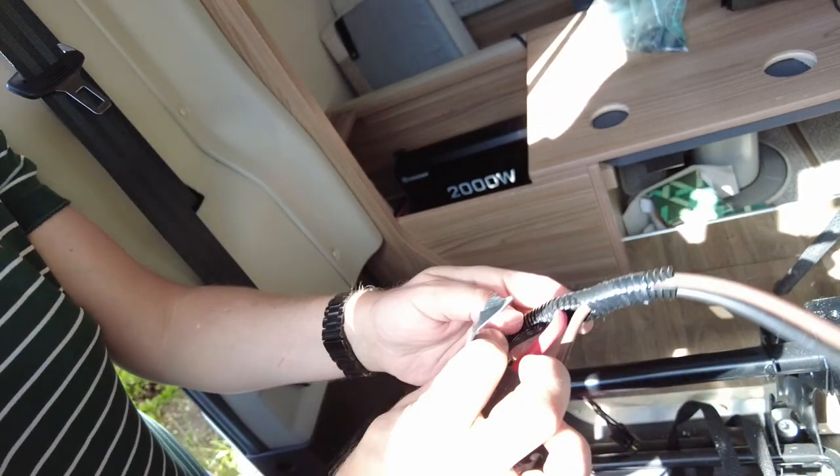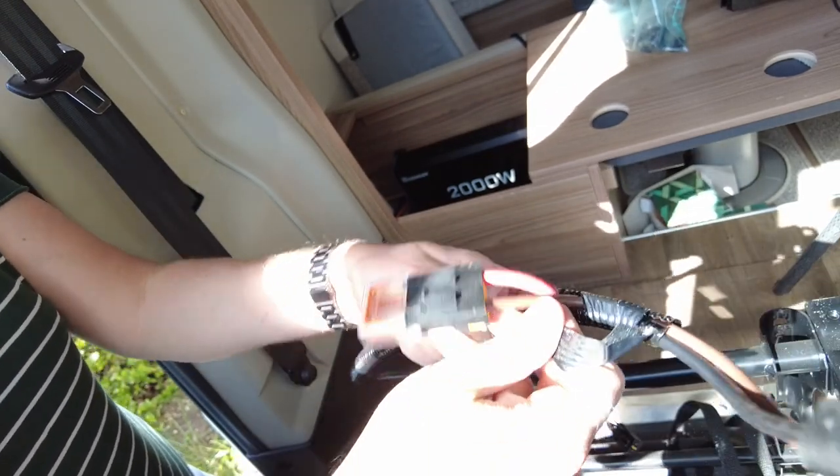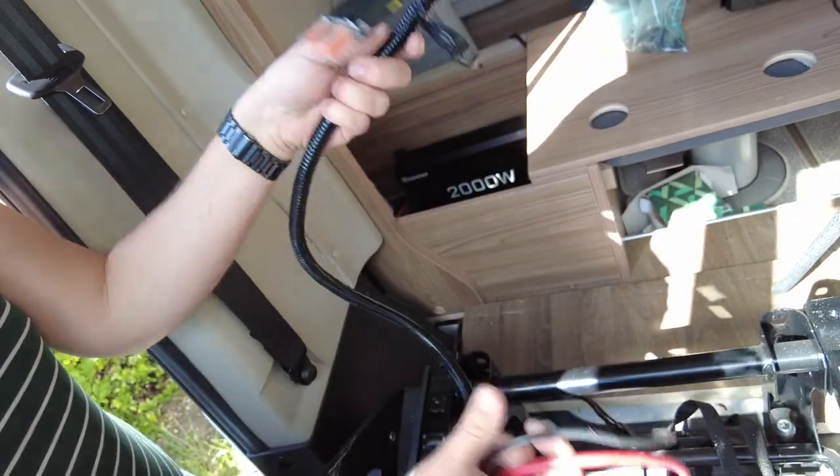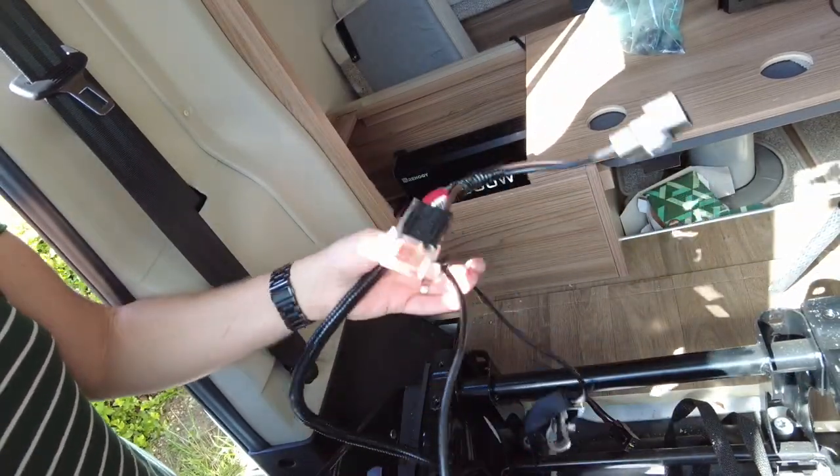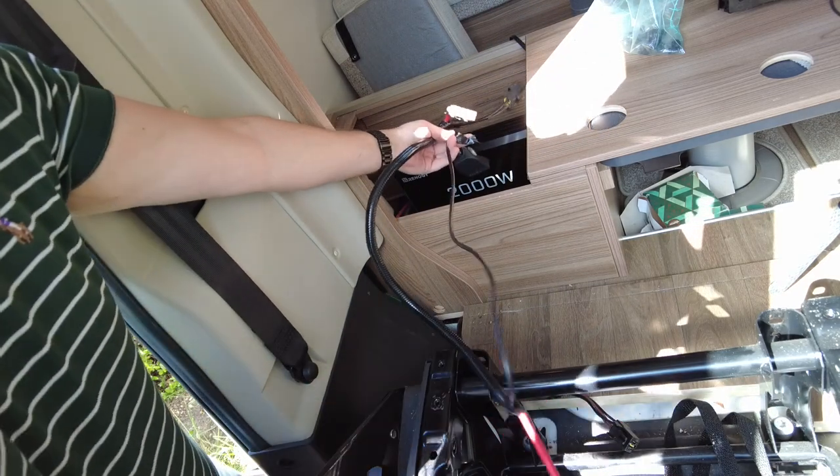So what I want to see is how much I can split these two cables, because I need one over here and one over there.